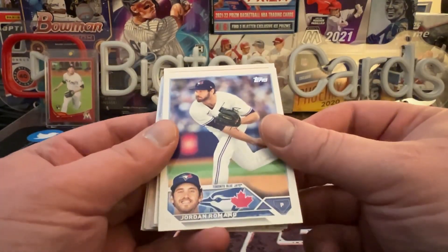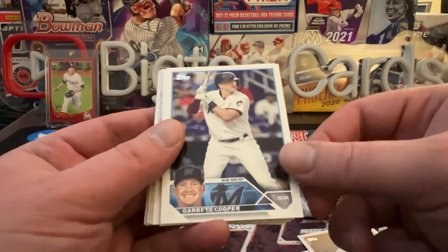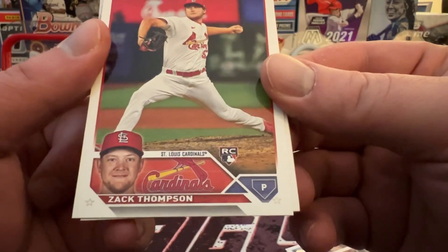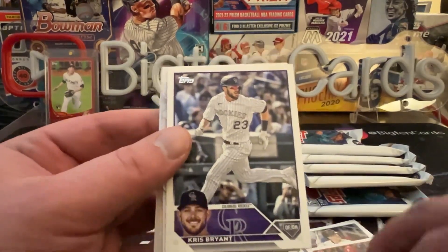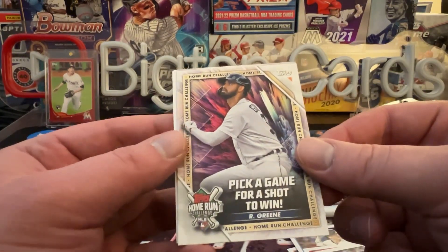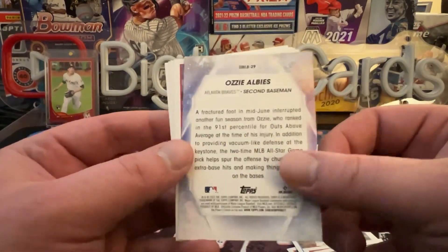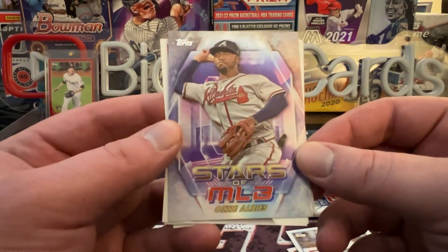First pack: Tristan McKenzie, Jordan Romano, Ryan Presley, Eduardo Rodriguez, Garrett Cooper, JT Realmuto. Then we've got a rookie card logo back and decently sized again. Kris Bryant, a Home Run Challenge for Riley Green — I believe he has a rookie in the set. We got Ozzy Albies, and this is going to be one per pack in the blasters — the Stars of MLB, nice design this year.